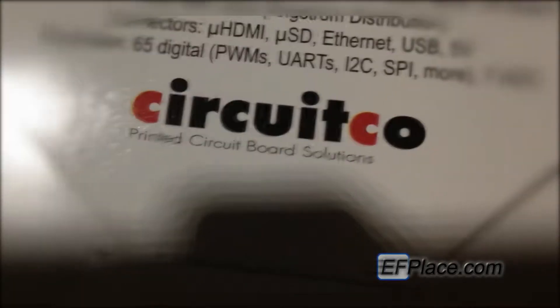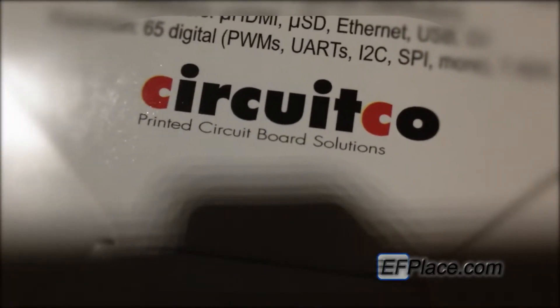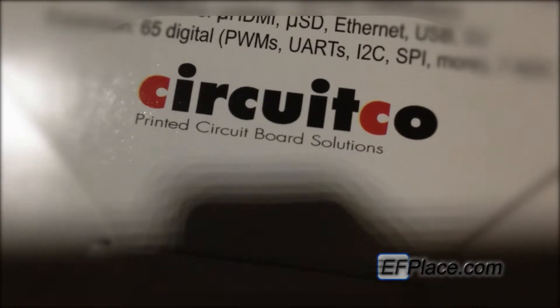I'm guessing that ADC means amps — I'm not entirely sure. The company who actually printed the circuit board is CircuitCo. I don't know much about them, but I'm guessing they're pretty good.